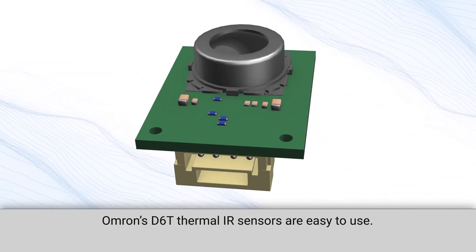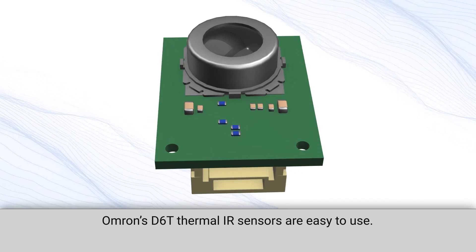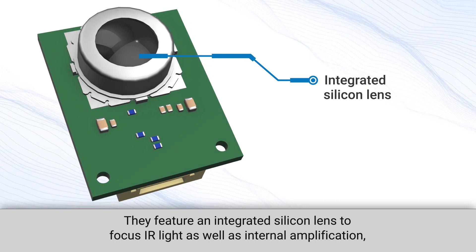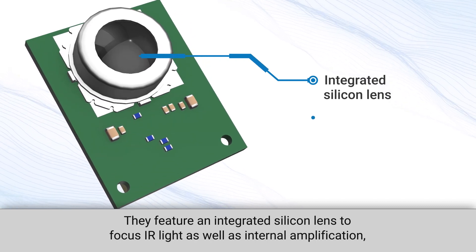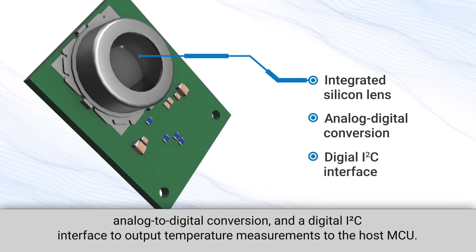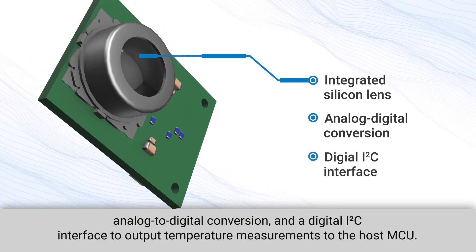Omron's D6T thermal IR sensors are easy to use. They feature an integrated silicon lens to focus IR light, as well as internal amplification, analog to digital conversion, and a digital I2C interface to output temperature measurements to the host MCU.